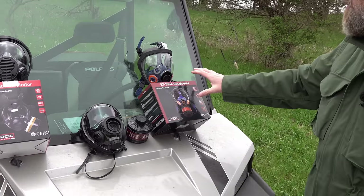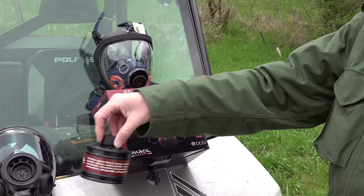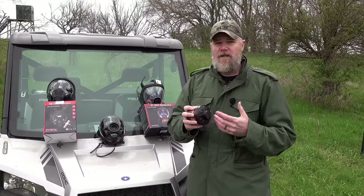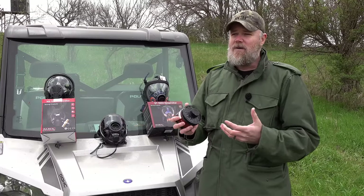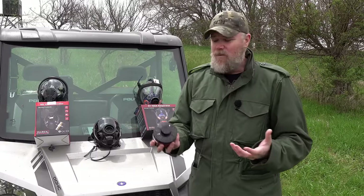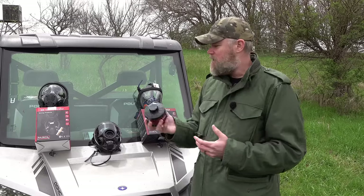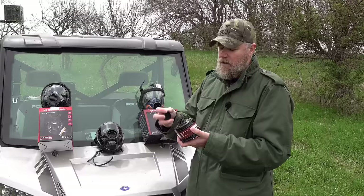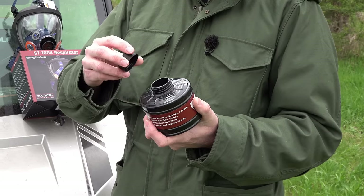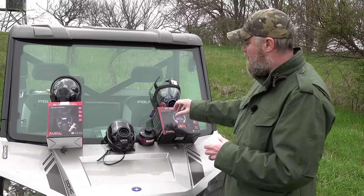One of their entry level masks is the ST100X, which comes to market at $140. All of these masks use a standard 40-millimeter canister, so you need to pick the canister suited for your purposes — whether that's CBRN protection, escaping a house fire, or protection against pesticides, chemical sprays, or acetone. These masks use the standard 40mm mounting system, so you can pick up any compatible filter from any manufacturer, not just Parcel Safety.